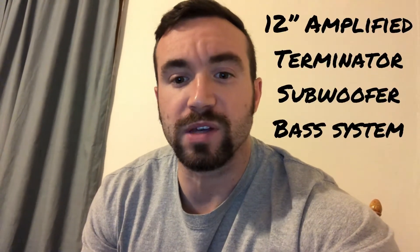Hey y'all, Chris Bassett here and I'm gonna be doing the install of the 12-inch Amplified Terminator subwoofer with the install kit. Let's get into it.